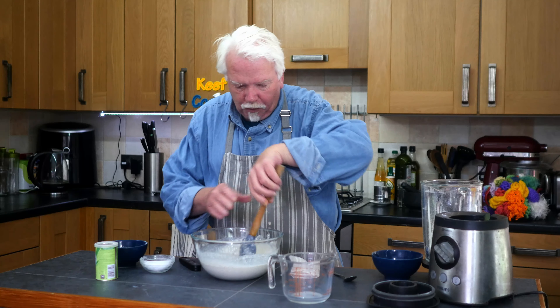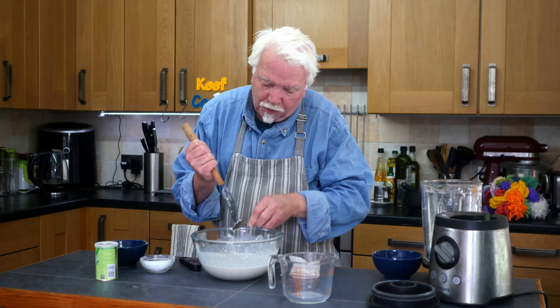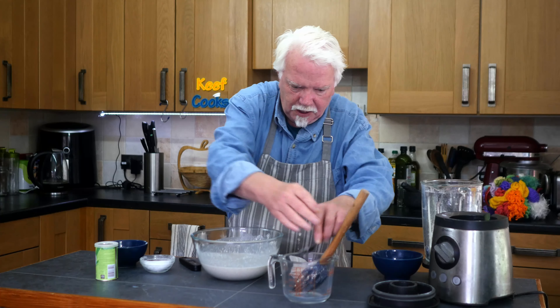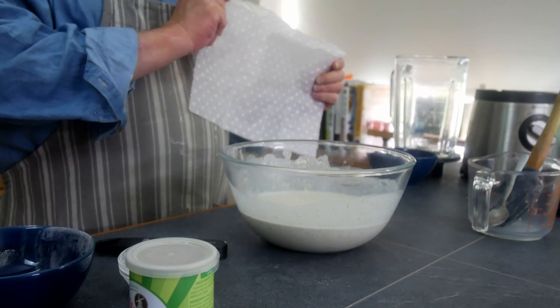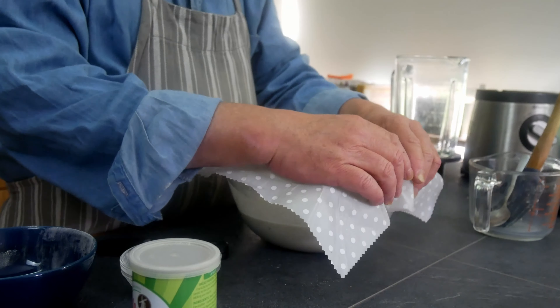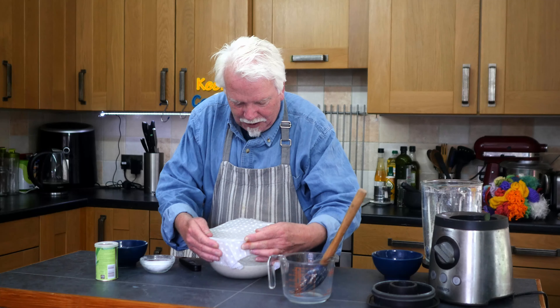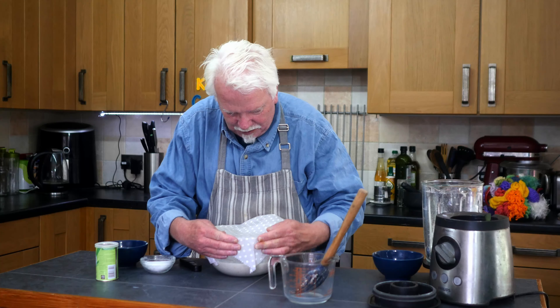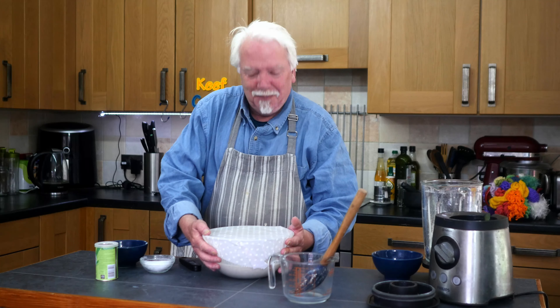Now we need to cover it and leave it somewhere warm for at least an hour, possibly two, possibly longer, until it's nice and frothy or bubbly. I've banned cling film in this house, so now I've got these beeswax cloth wraps — they're reusable. You press it down and the heat from your hands melts the wax a bit and it sticks to itself. It's magical and ecological and I'm saving the planet. Right, back in an hour or two.